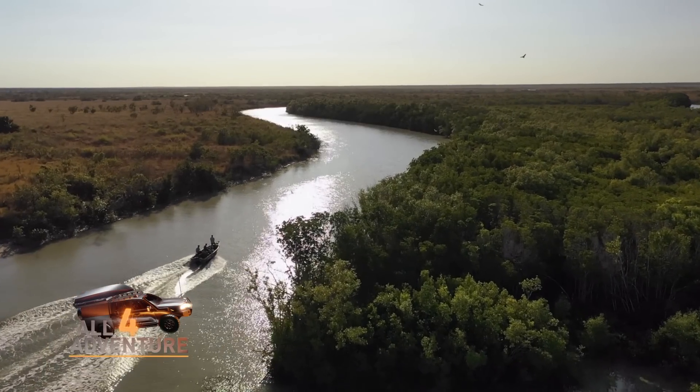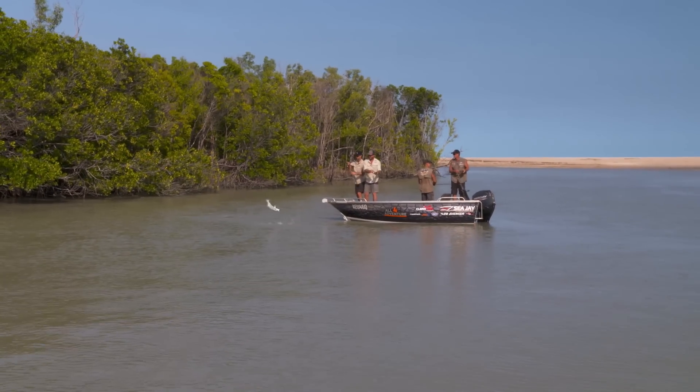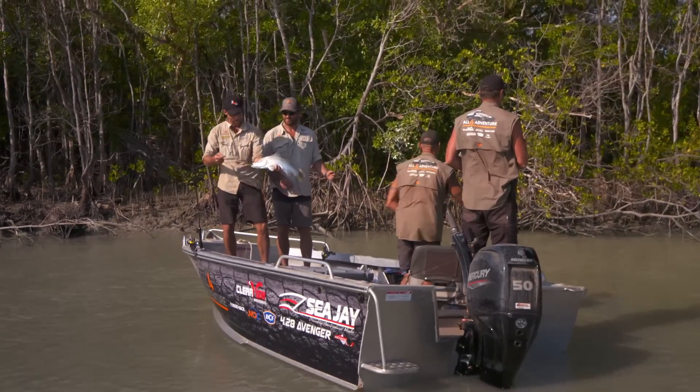Now it's time to fish the saltwater. Oh, good barra! Has he got a barra? Come up around. Nice work, mate. That's a good looking fish. First fish of the day, mate. We are off the mark. Nice work.